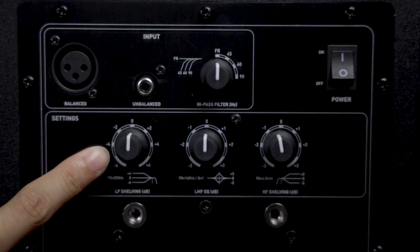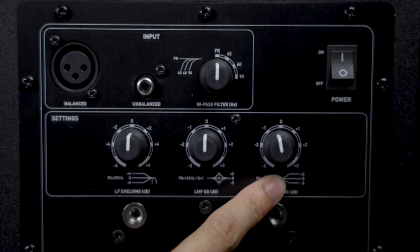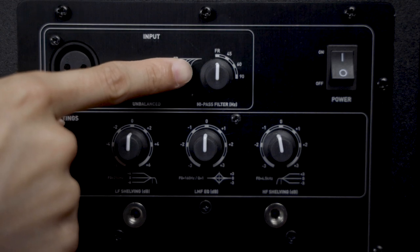In the back, we have a low frequency adjustment that allows you to adjust frequencies below 250 Hz by plus or minus 6 dB. There's also a high frequency adjustment for frequencies above 4.5 kHz adjustable by plus or minus 3 dB, and a low and mid-range frequency dial adjustable by plus or minus 3 dB. These adjustments are beneficial depending on the positioning of the speakers or your room. You also have a high-pass filter here which allows you to add a subwoofer, with crossover frequency settings at 45, 60, and 90 Hz. Without a subwoofer, you leave this dial at the full range setting, identified by the letters FR.